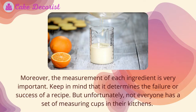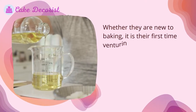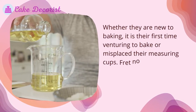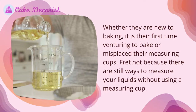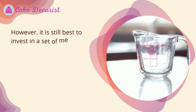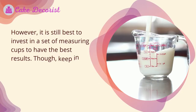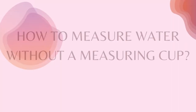Unfortunately, not everyone has a set of measuring cups in their kitchens — whether they are new to baking, it is their first time venturing to bake, or they have misplaced their measuring cups. Fret not, because there are still ways to measure your liquids without using a measuring cup. However, it is still best to invest in a set of measuring cups to have the best results.